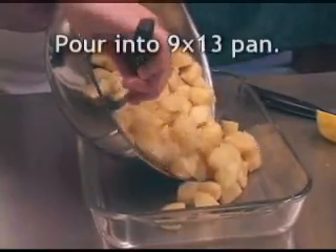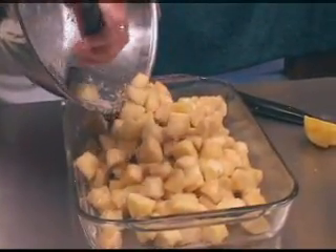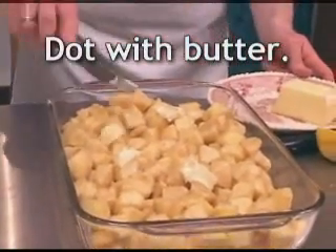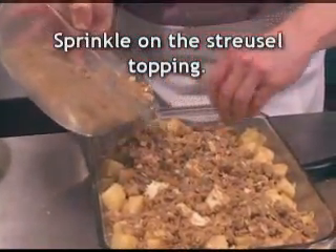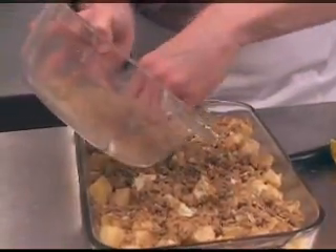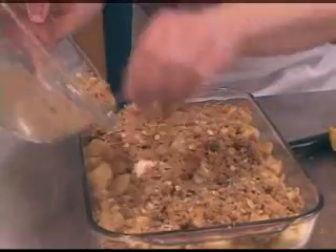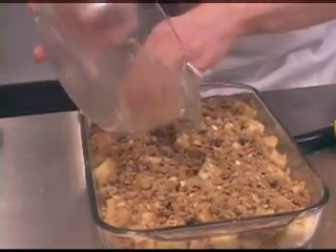Now I'm ladling all of my fruit into my beautiful Pyrex pan. You want to spread that in there nice and evenly. I use about half a stick of butter that I dot into the top — it helps bind the fruit together. Then we're going to lay our streusel topping evenly over the top, and then this is going to be ready to go in the oven.